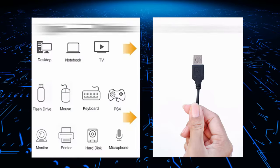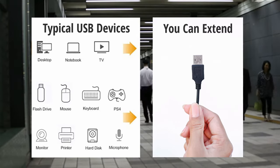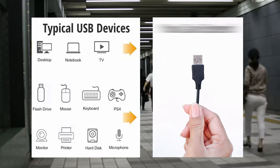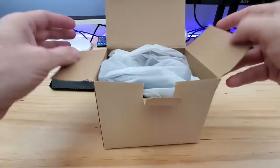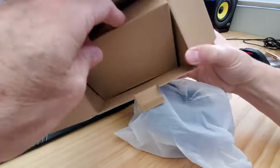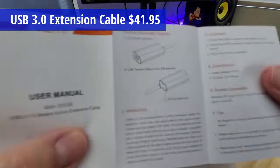For example, you may want to extend a webcam, a printer, a keyboard, a mouse, a USB flash drive, a VR headset, a computer, a notebook, or a TV. So now let's take a look at a USB extender from a company called Weemi. This is the Weemi USB 3.0 active extension cable which extends your USB device up to 32 feet. This USB extension cable retails for $41.95 and the link will be in the description below.